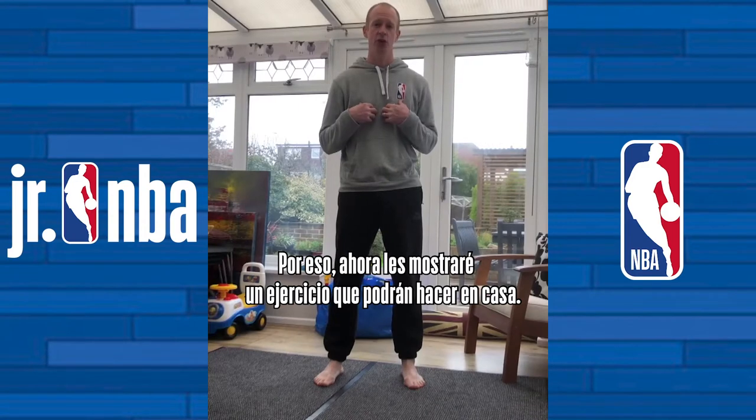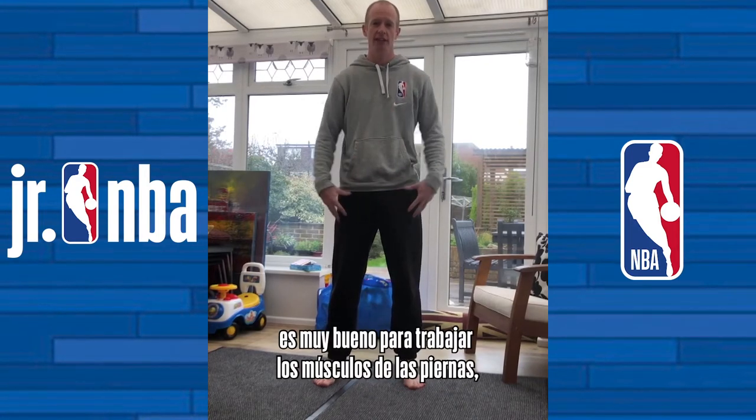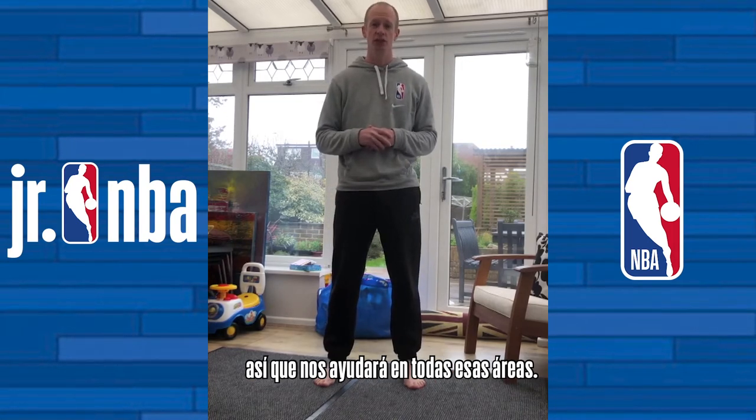So right now I have an exercise for you that you can do at home by yourself. It's called the split squat hold and it's great for strengthening your legs, your back and your core, and it's also like the layup. So it's a good exercise for all of those things.